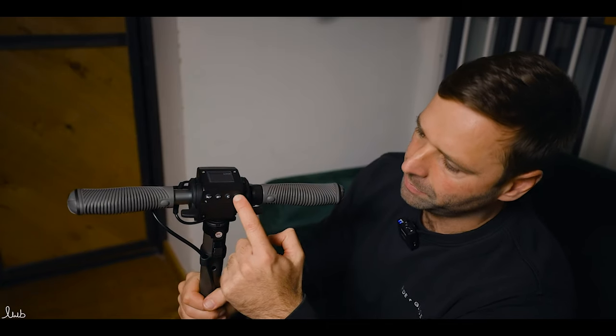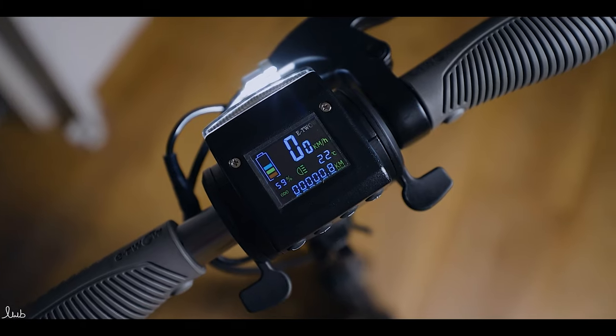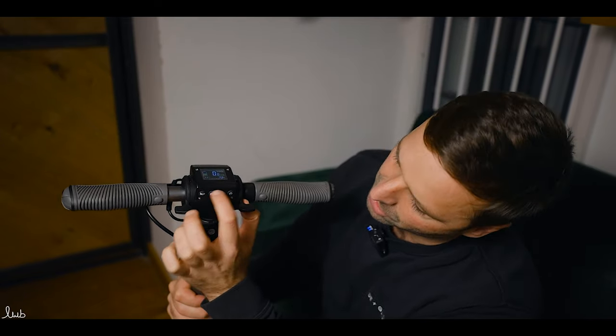So we're going to turn the scooter on — you'll hear the beep and see the display. What that will show you is the kilometres or miles you've done, your battery percentage, and an odometer. Using the S button, you can flick through: it'll show you trip distance and a triple odometer. Then you have the app where you can look at a lot more information.